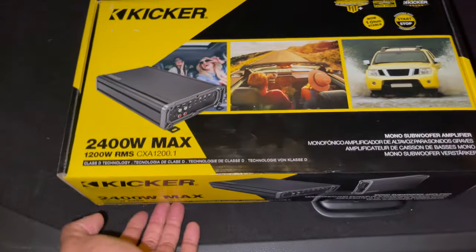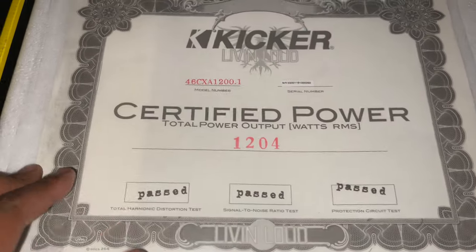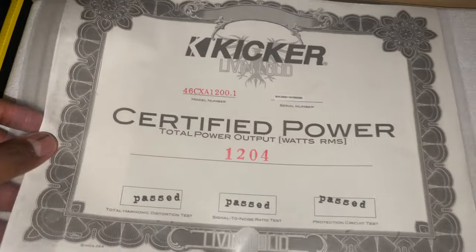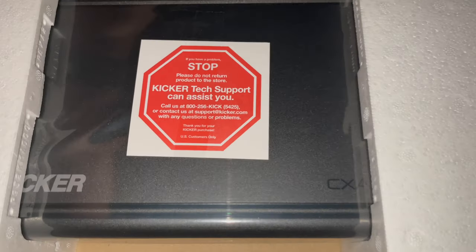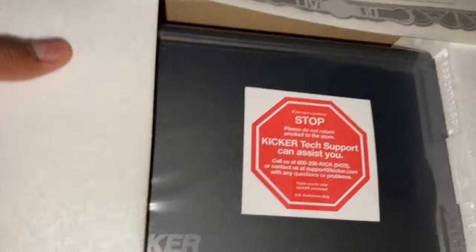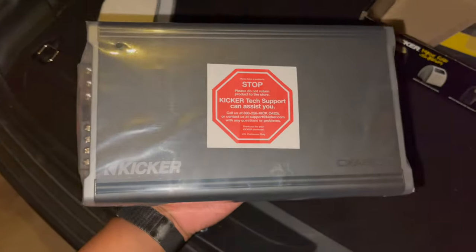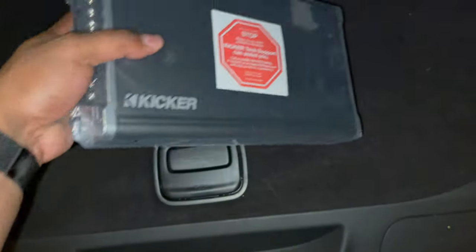Let's get the amp open and start deciding where we want to put it. This puts out 1204 watts — I only need a thousand, so that's good. I'll be honest, this is the smallest 1200-watt amp I've ever held.